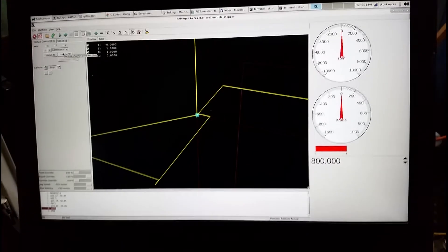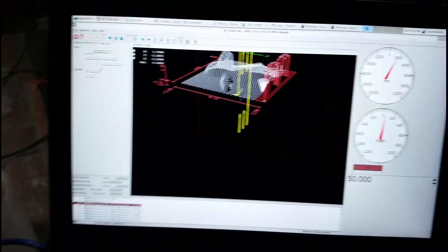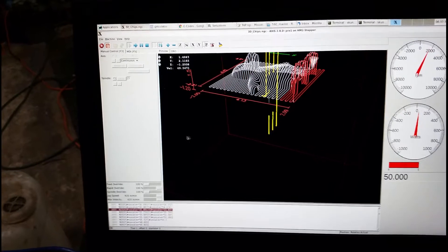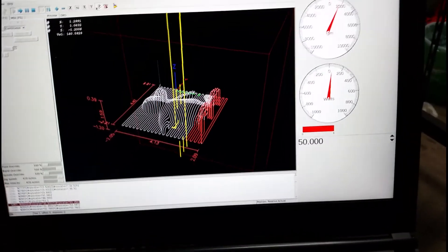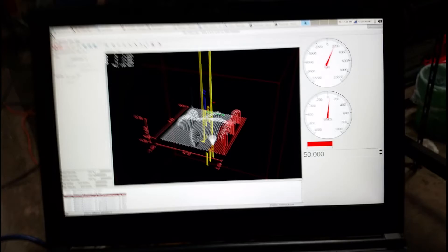I can show you here - give me a second. So I have it running in the air here. Let me center this. You can see the adaptive feed - I have it set for 50 watts, just to kind of show you. So if I grab a hold of the spindle here...